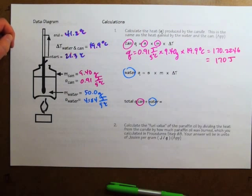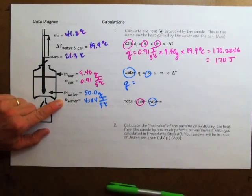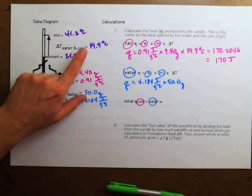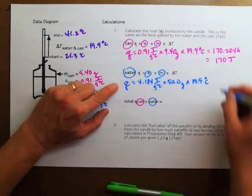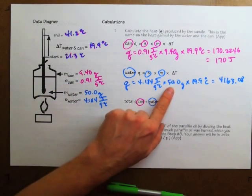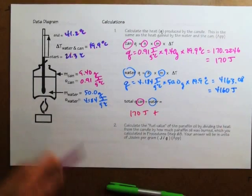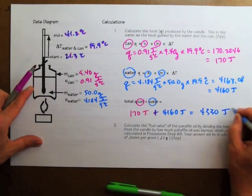For the water, I use the specific heat of water, 4.184 joules per gram degrees Celsius, times the mass of the water, 50.0 grams, times the temperature change, 19.9 degrees Celsius. The answer is 4163.08, which rounds to 4160 joules. Together, the total heat exchanged was 170 joules plus 4160 joules, which equals 4330 joules of heat altogether.